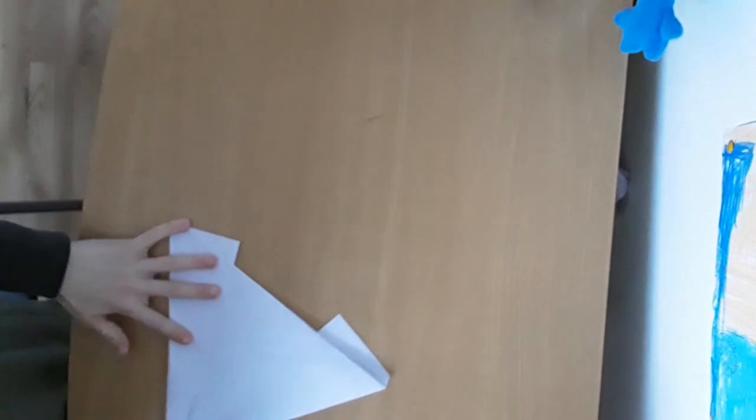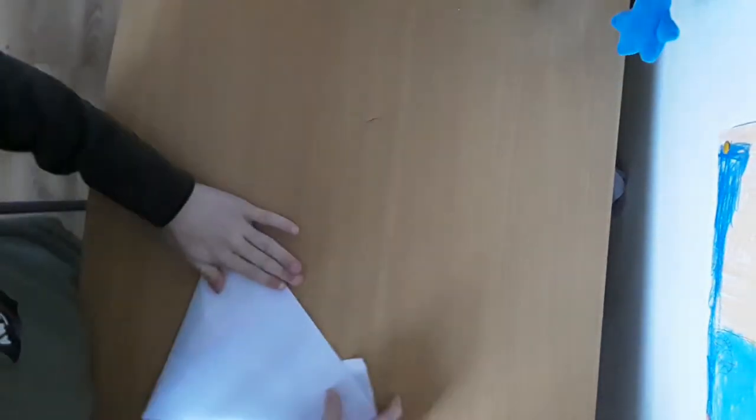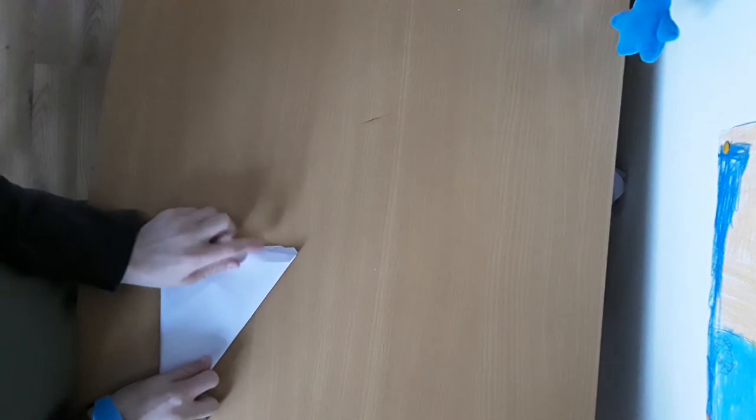And then what you want to do is you want to bring the whole side up there like that. And see the way you have this bit over here, you want to bring that up to there like that. And copy on the other side, bring the whole bit up to there like that. What you want to do next is you want to fold your plane in half like that.